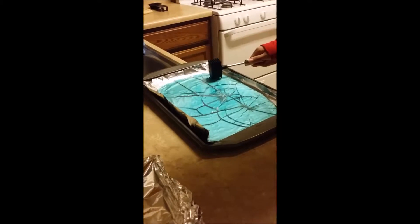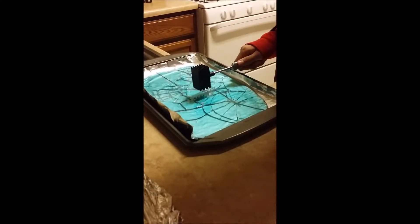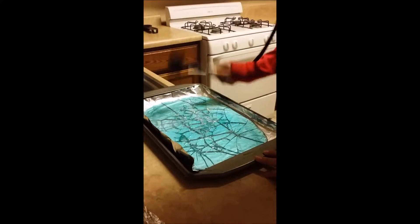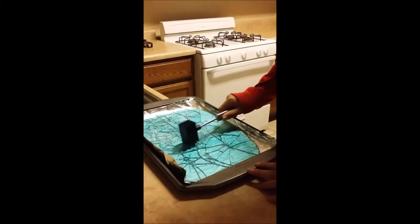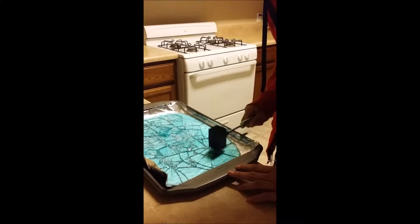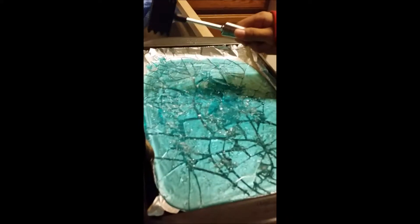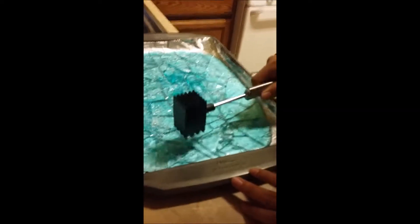Be careful when you do this because it is very dangerous. It smells minty fresh. Some of them are popping out. Be careful as you do this. Alright, now this is the final product of smashing it up. Be careful because it's like glass.